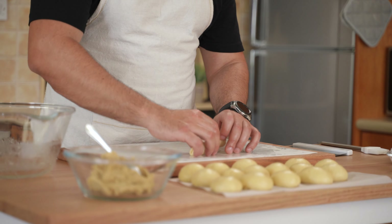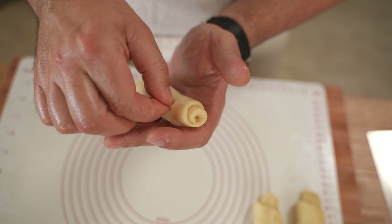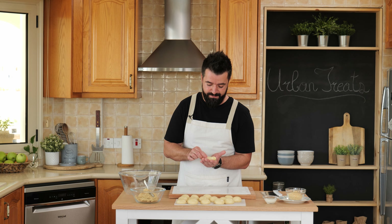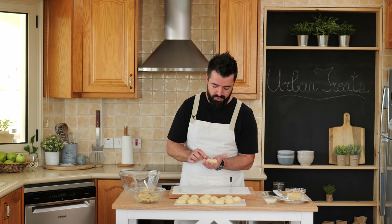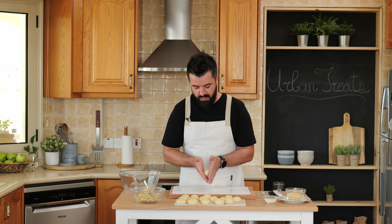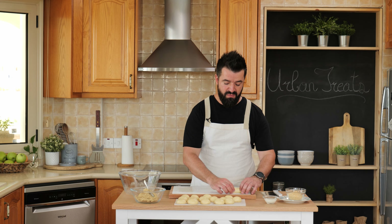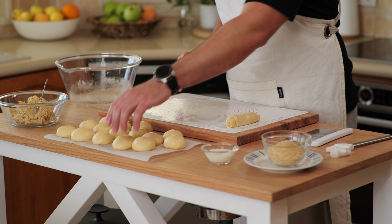Now you have a nice shaped roll. Take the seam side and pinch it together well — go through it a few times because it might open up as they rise. Pinch, push back, pinch, push back until it's well connected. Roll it out a little bit and the roll is ready. The total length of the roll is about 4.5 to 5 inches. Let's go and do the rest.